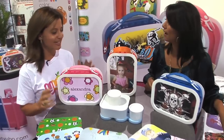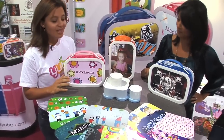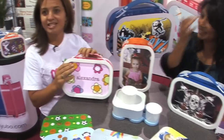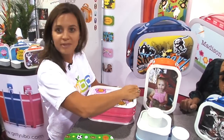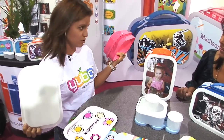First of all, as you can see, it comes in three vibrant colors for kids: pink, orange, and blue. Let me start with what makes it fabulous for moms and dads — easy to clean, easy to open. Just pop up any side and it opens right up. Both sides come off and the whole thing goes in the dishwasher.